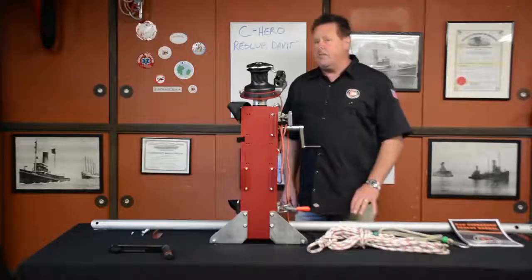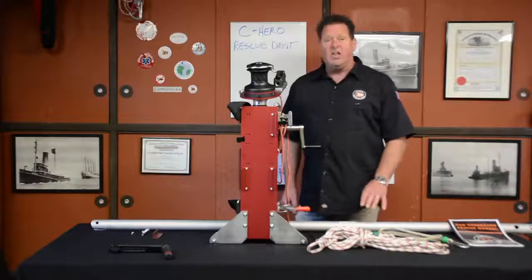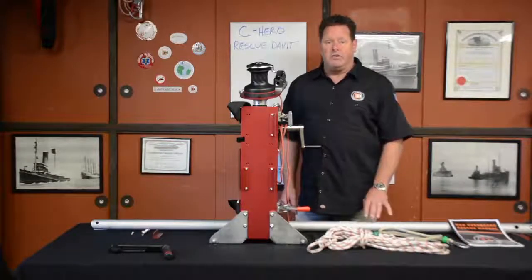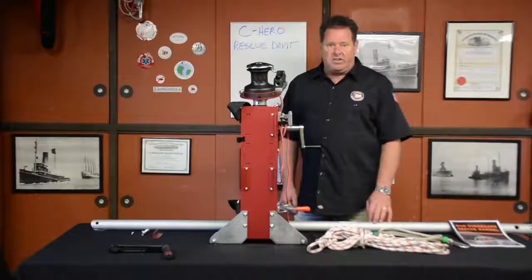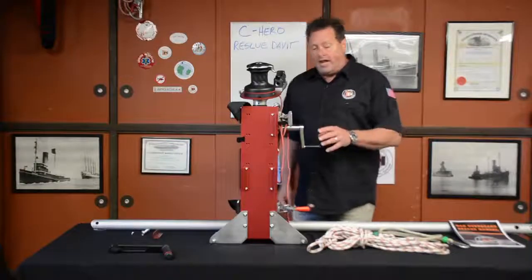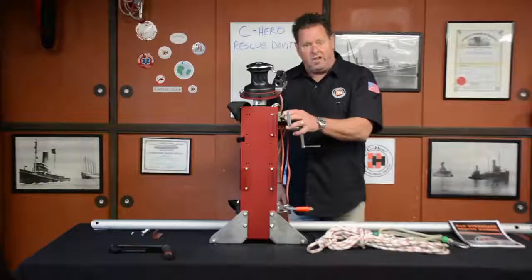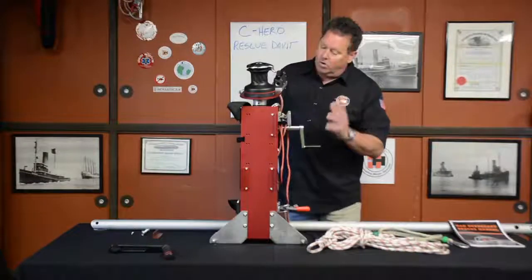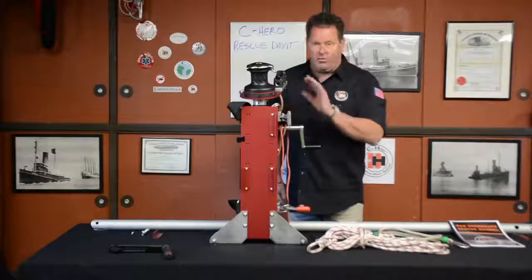The very first thing that you need to go through with the crew or whomever else is which bit will be used for the rescue. It doesn't really matter which bit, we just need to know, because you want to have the top strap at the highest place on the bit. Most of the tugs, most of the time, this is going to be set and ready to go.